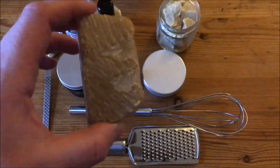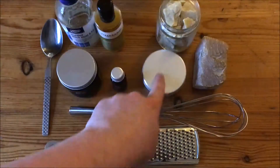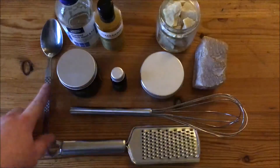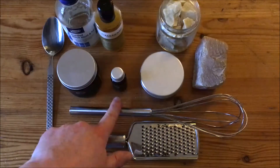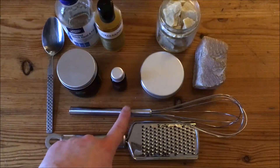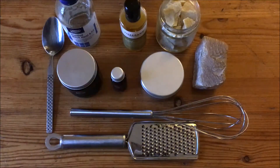You could possibly make it without the beeswax but I'm not sure — I haven't tried it — so just be wary of that. You'll also need something to put your cream in, something to measure with, a grater for the beeswax, and a whisk to whisk up the lotion or ointment.